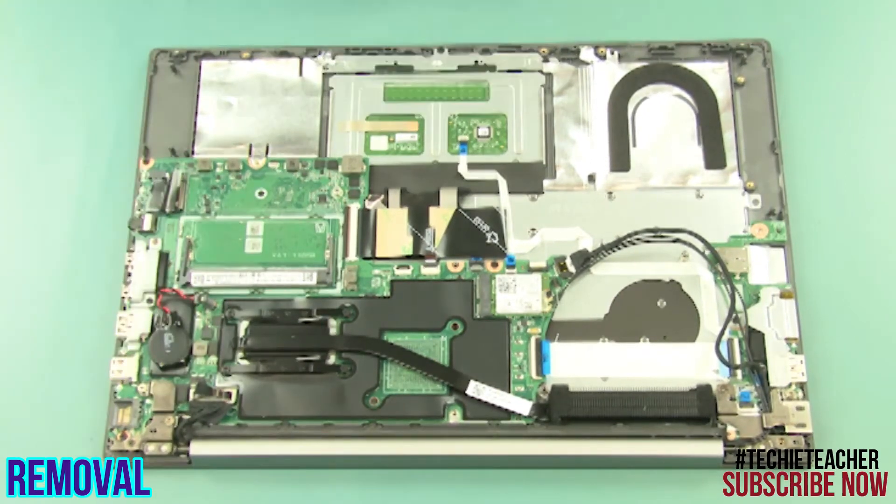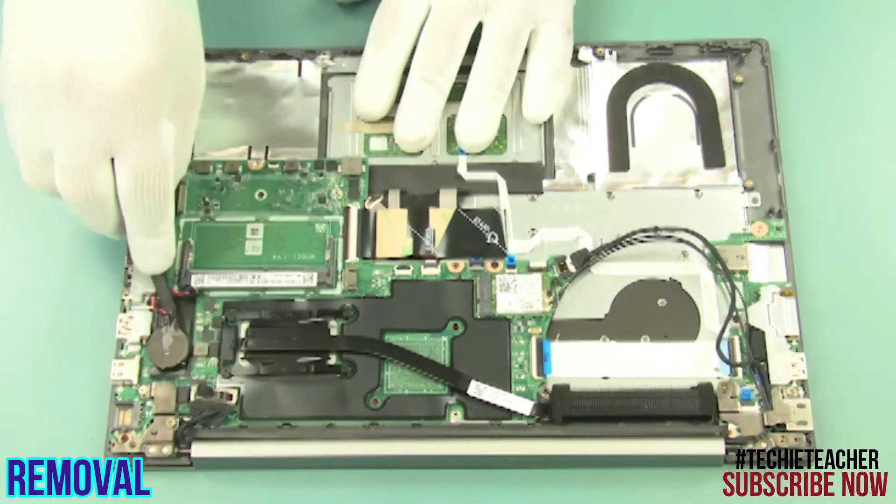Disconnect the battery cable. Peel off and remove the battery.